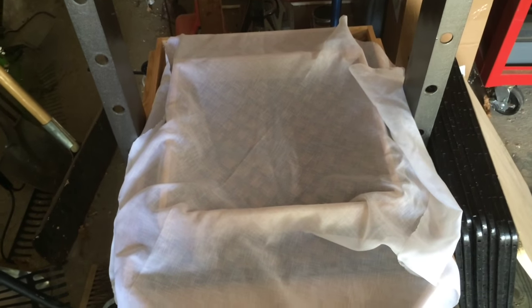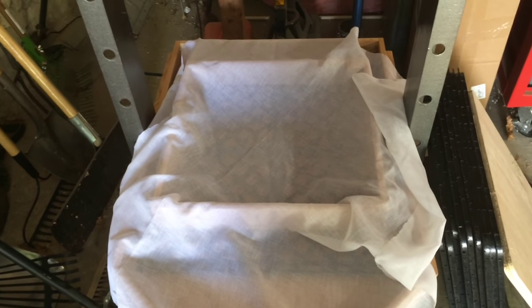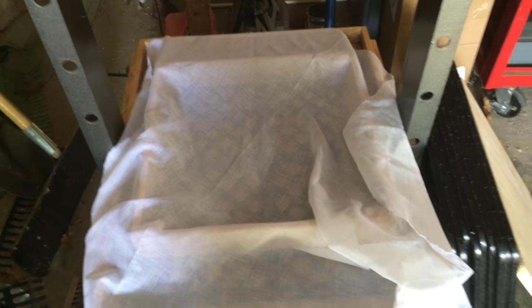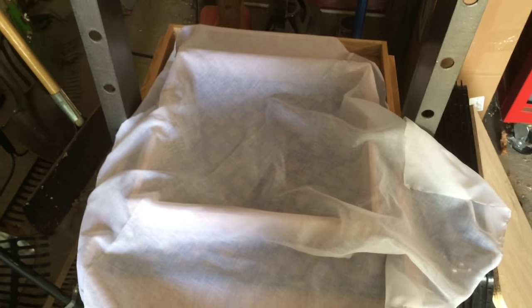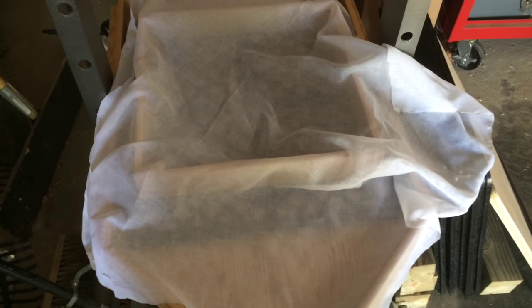Curtains themselves are expensive, so I found a bulk fabric store online and found polyester voile curtain material for $2 a yard at 108 inches wide. I got five yards and ended up with about 12 press cloths for roughly $2 each — really can't be beat. I recommend polyester over cotton because with polyester you can burn the edges to prevent fraying. With cotton you'd have to hem the edges, which is time-consuming. I don't have a sewing machine, so I got polyester and burnt the edges.